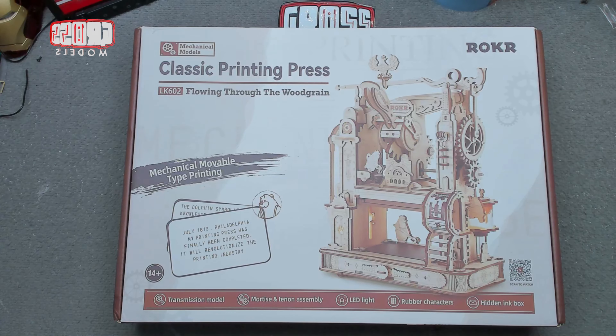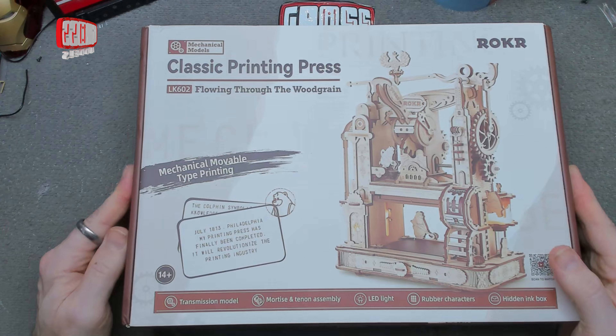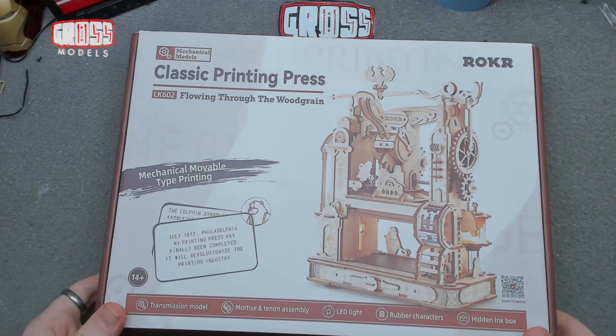Hello, I'm Chris, this is Grouse Models, and welcome to a special video. Thanks to my new friends over at Robotime and Rocker, they have kindly sent me the Rocker Classic Printing Press LK602 for me to build for your viewing pleasure. This is one of their best sellers. I'll bring it down to the bench, we'll have a look inside the box, and then we'll get to the building.